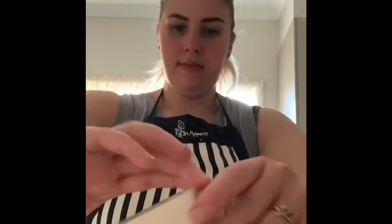Once your butter and sugar has come together, you want to add in two tablespoons of corn flour and two tablespoons of vinegar. So let's mix those together.